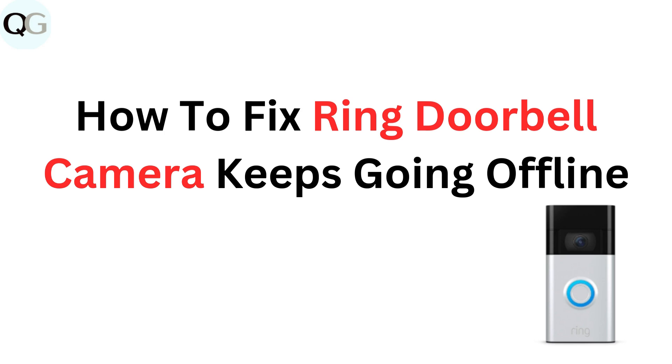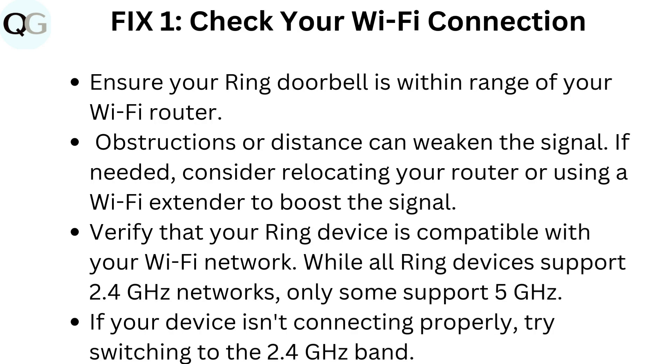How to fix Ring doorbell camera keeps going offline. Fix one: Check your Wi-Fi connection. Ensure your Ring doorbell is within range of your Wi-Fi router. Obstructions or distance can weaken the signal. If needed, consider relocating your router or using a Wi-Fi extender to boost the signal.